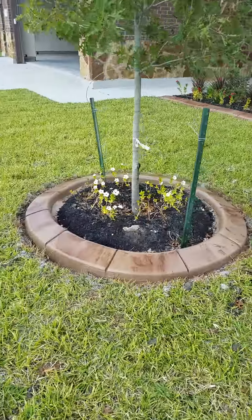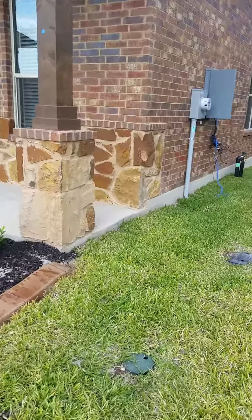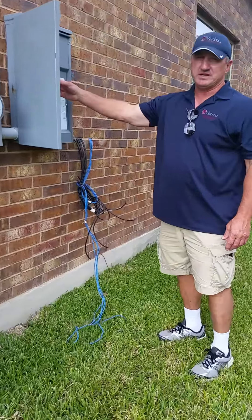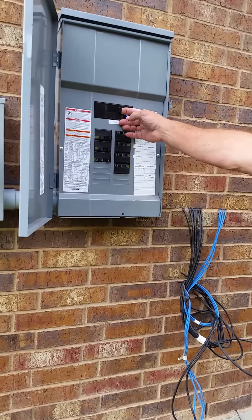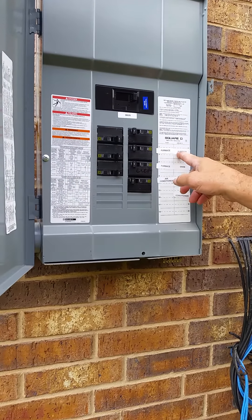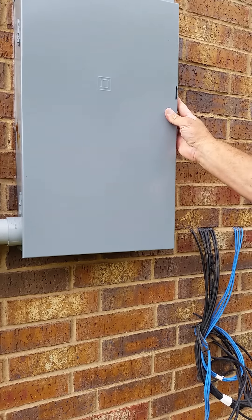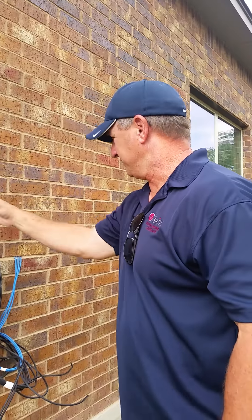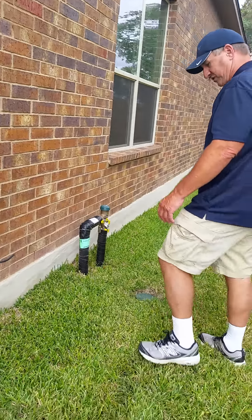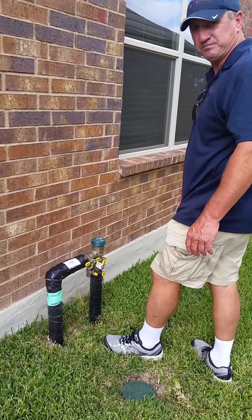These are all 220s. This thing called the sub feed goes to the circuit breaker box in the garage. There's concern about it being outside — cable and phone lines right here.